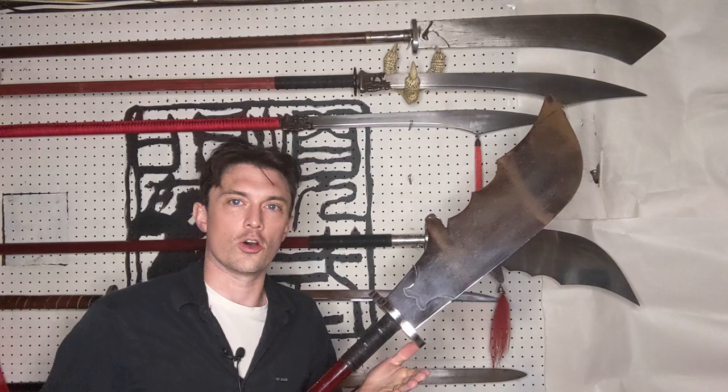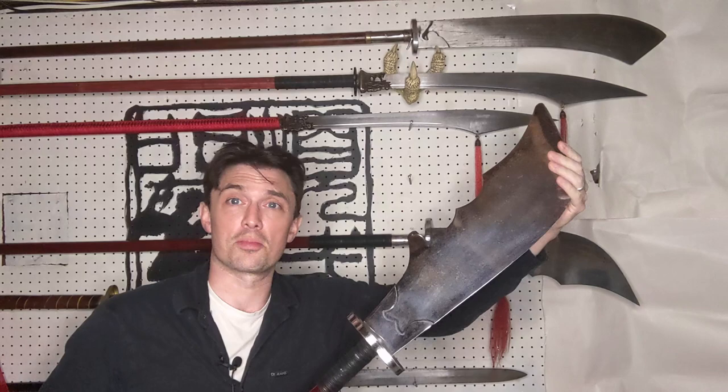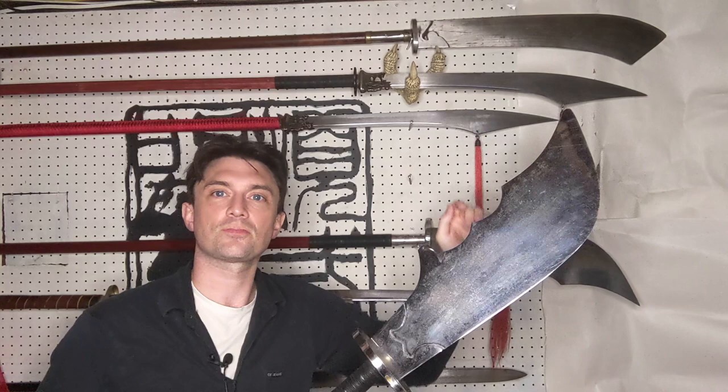Taking a closer look at the blade of a Guan Dao — it has basically a crescent shape. This end is the edge. Obviously this isn't sharp. It has an edge, and towards the tip it sweeps backwards.